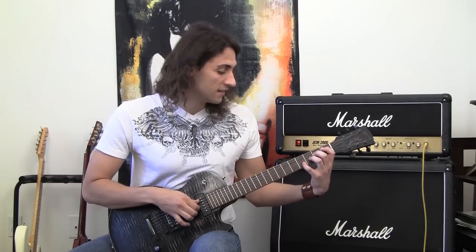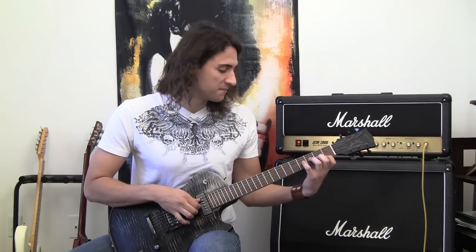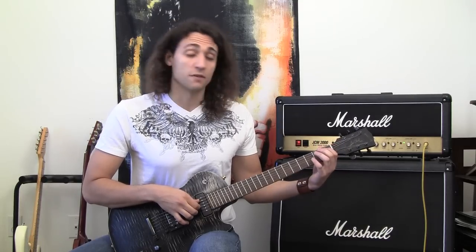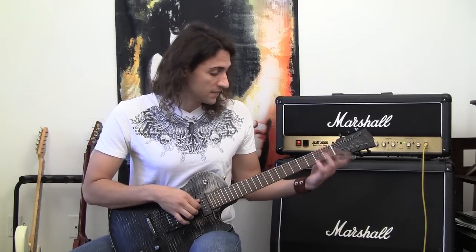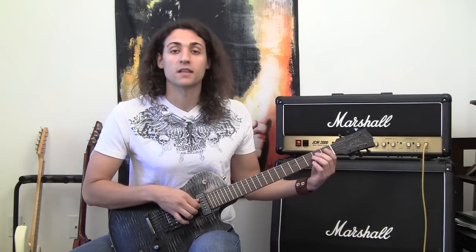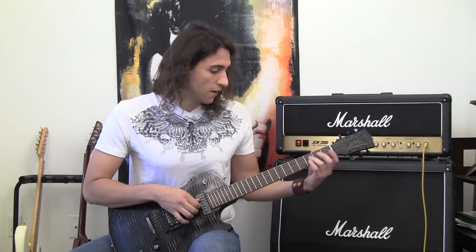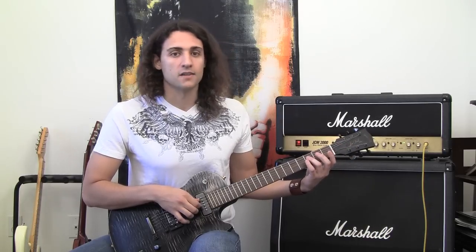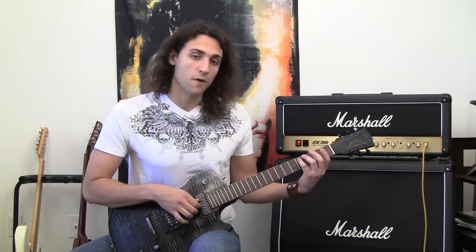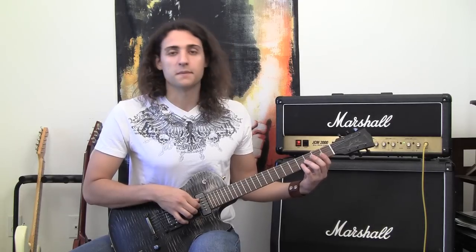After that we're gonna switch the fingers around, so kind of like a little X there. The first finger that was on the first fret of the B string is gonna go to the first fret of the A string. The second finger was on the second fret of the G string, it's gonna go to the second fret of the D string. Our third finger was on the third fret of the D string, now it's gonna go on the third fret of the G string. And the fourth finger was on the fourth fret of the A string, now it's gonna go on the fourth fret of the B string.